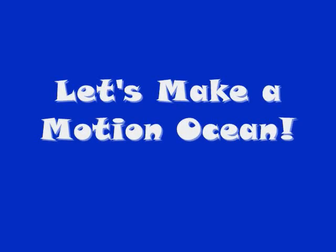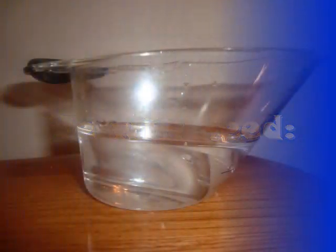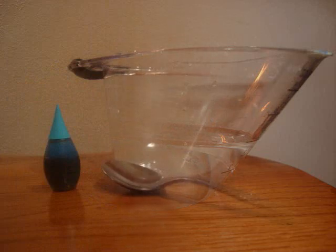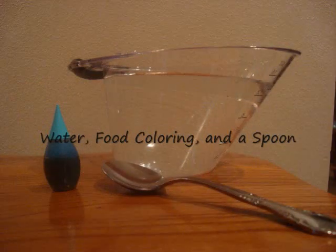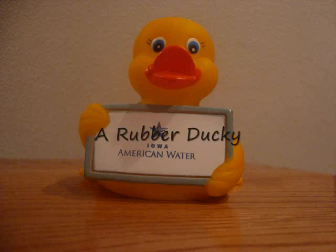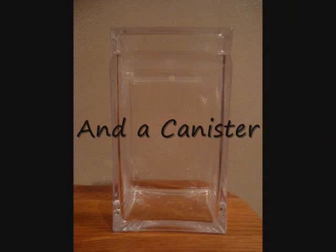Let's make a motion ocean. We will need baby oil, water, food coloring, and a spoon, a rubber ducky, and a canister.